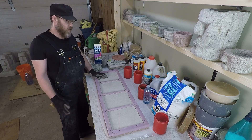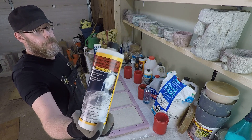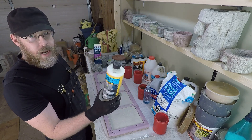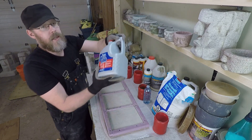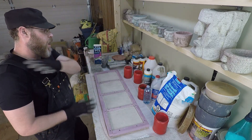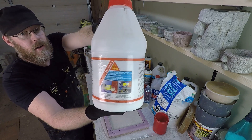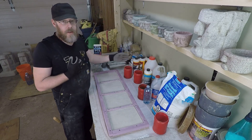We talked about acrylic fortifier — that's the thin one, kind of like milk — versus the PVA or white glue, which is the thicker one, and that's the same with this product here, really thick. There was a lot of other stuff too, like SBR latex. Any of the latex bonding agents that have an 'R' on the label are probably SBR latex.